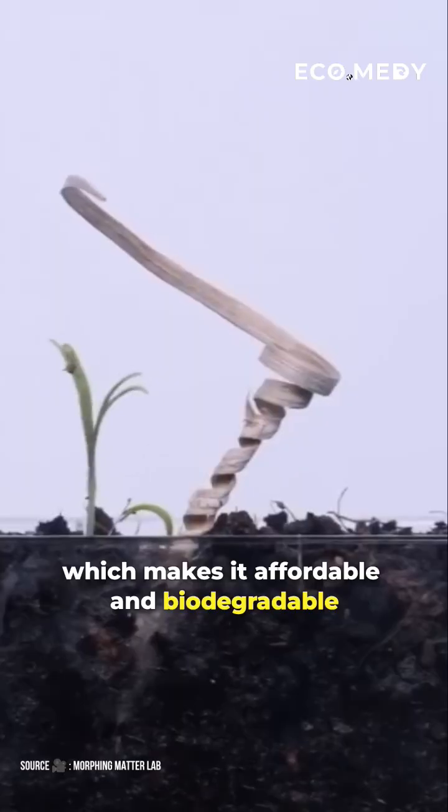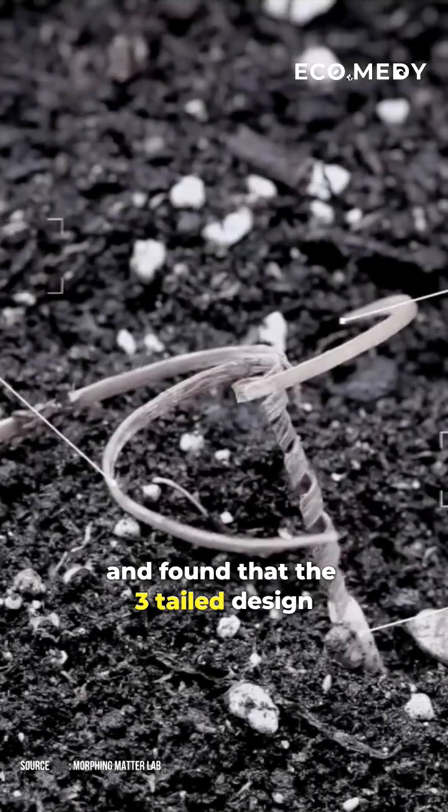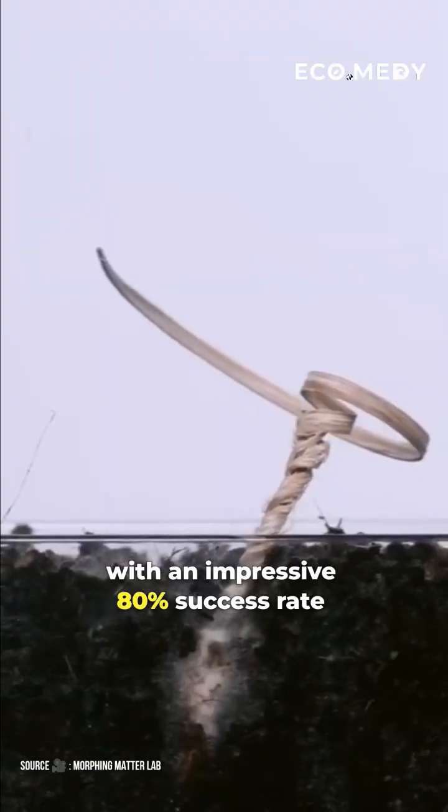The device is made from wood, which makes it affordable and biodegradable. The researchers have tested various designs and found that the three-tailed design works best on flat ground, with an impressive 80% success rate.